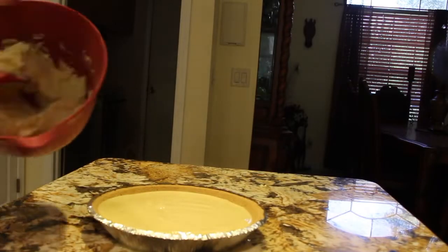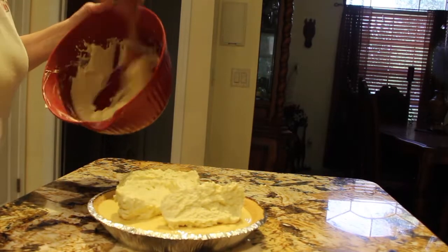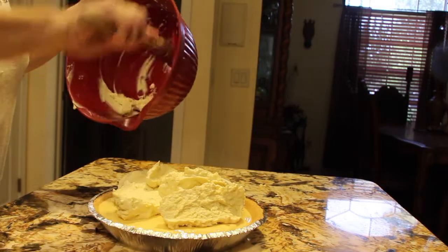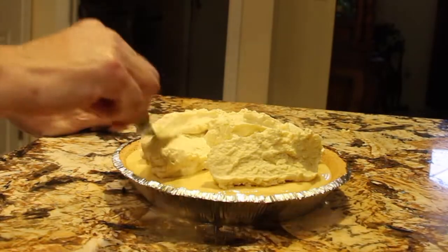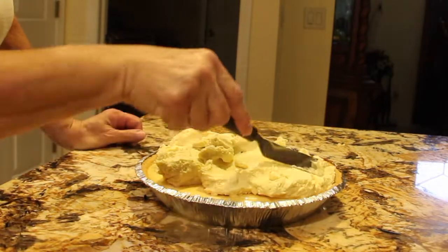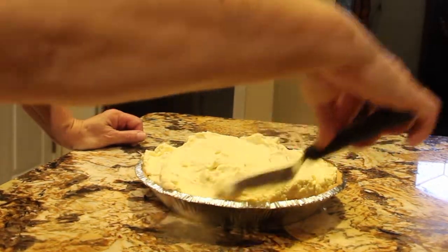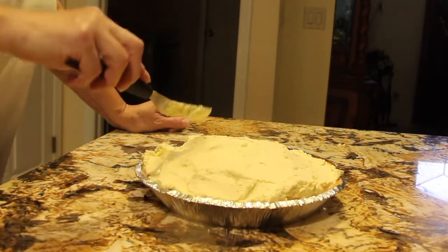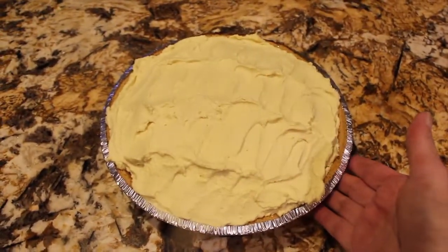Now I'll place the cream on top of my pie and spread it around. Now I'll put the cream on top of the pie. Now I'll place my pie back in the fridge.